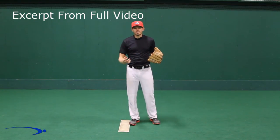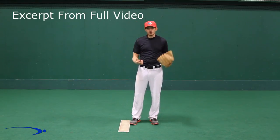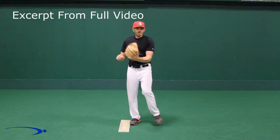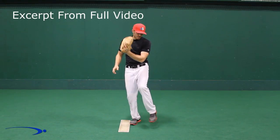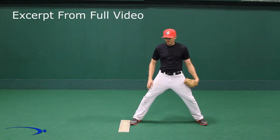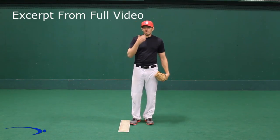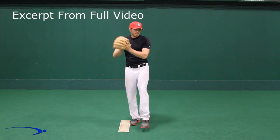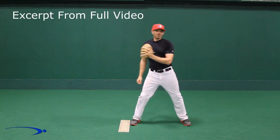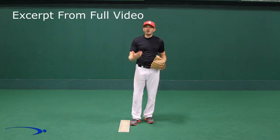Today we're going to talk about how to get the correct overall stride shape. Simply put, the correct overall stride shape is going to be our foot going down below our body and gliding across the clay to the plate.